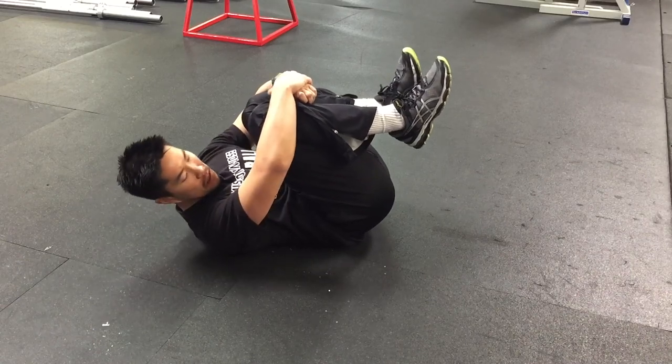So here are a few stretches that I like to do whenever I feel like my lower back is tightening up or I'm starting to feel a little bit of dull or sharp pain in my lower back. The first stretch I like to start off with is to hug my knees.